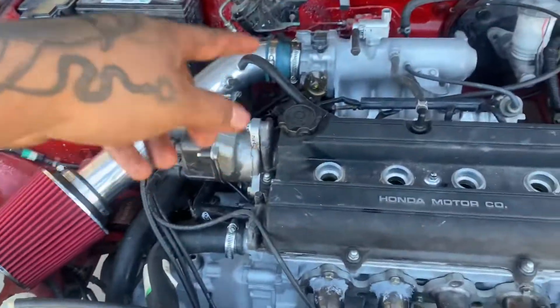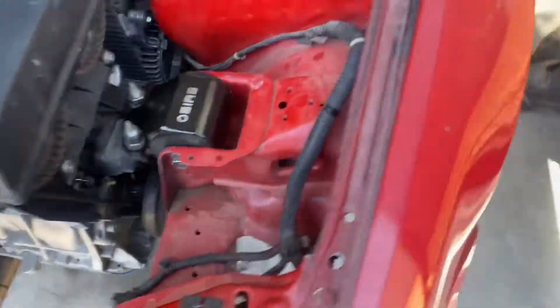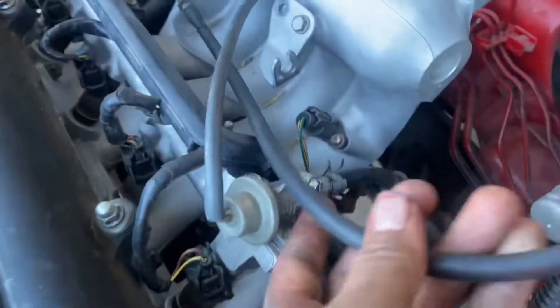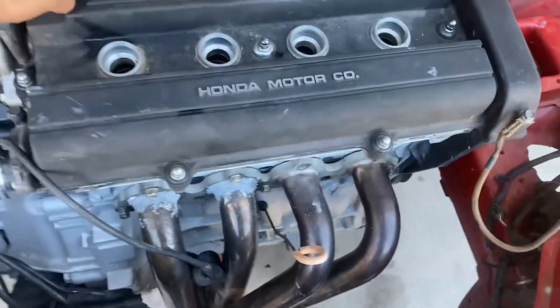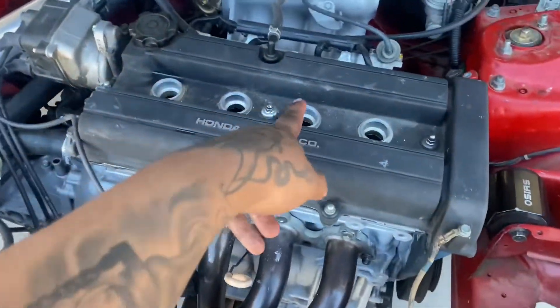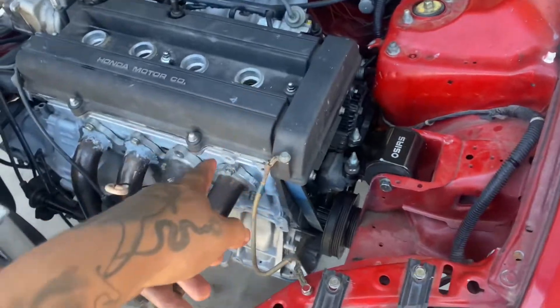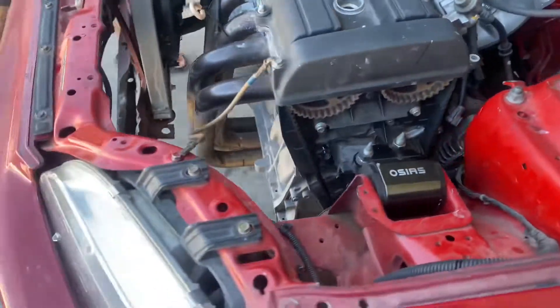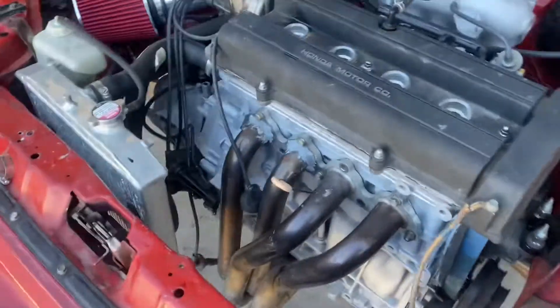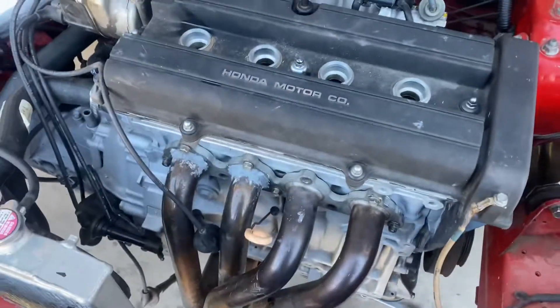Got the intake on. Got all the vacuum hoses on. The only thing is I got to make a bracket for the throttle cable because this one doesn't quite fit. Just put fresh oil in there. I'm about to swap out the spark plugs for the OEM Honda ones. Then just plug in the battery and make sure everything runs good, make sure there's no leaks. We're about to get a first start. Do the spark plugs and see if it turns on.